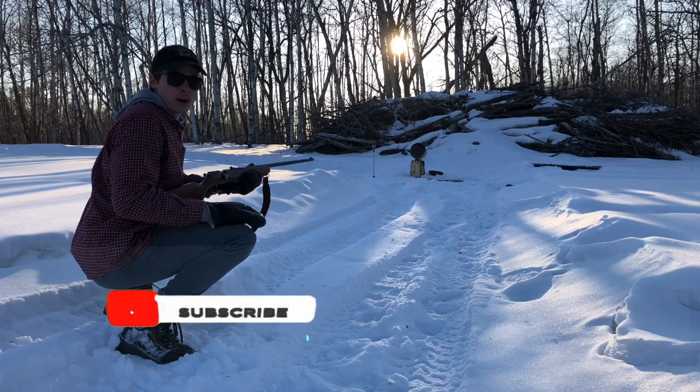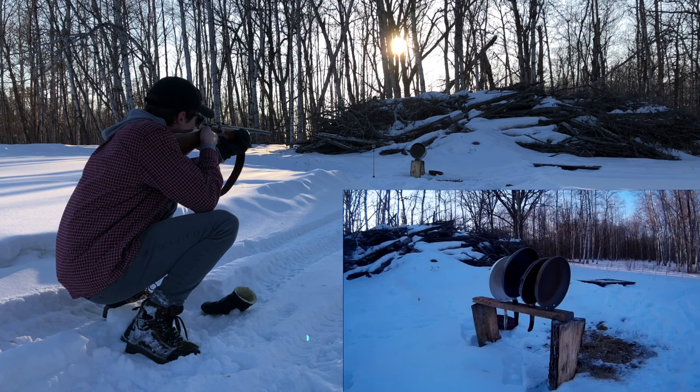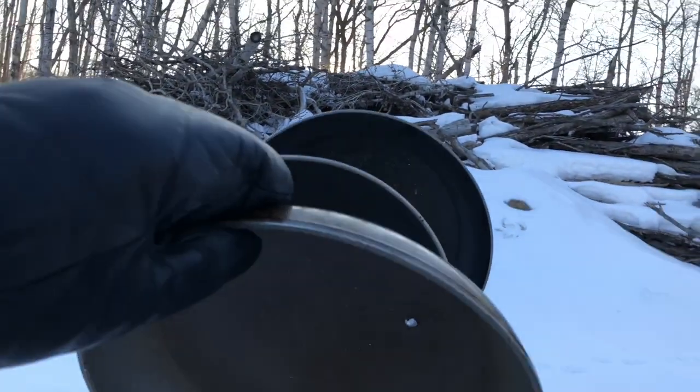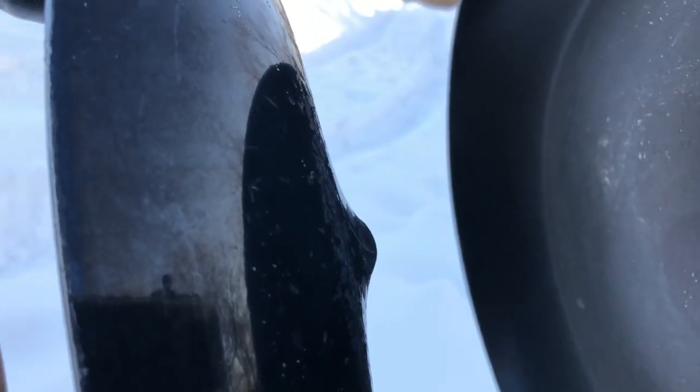We're gonna start nice and small with the .22LR. See how these frying pans hold up. I'm not too sure about this — I know the .22 is a tiny round, but these frying pans are just steel frying pans, so I don't think they're too strong. That was our shot entrance and it went straight through, right out the back. It dented the second one with a big dent — really big dent coming out the back. So we'll move it up to the .22 Magnum and see how many frying pans that goes through.